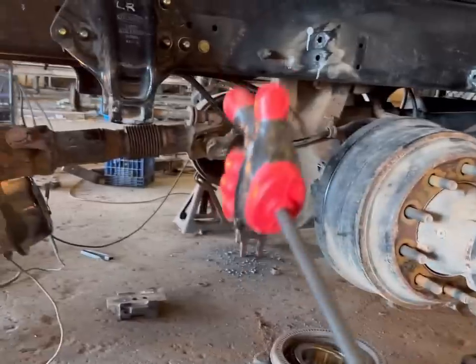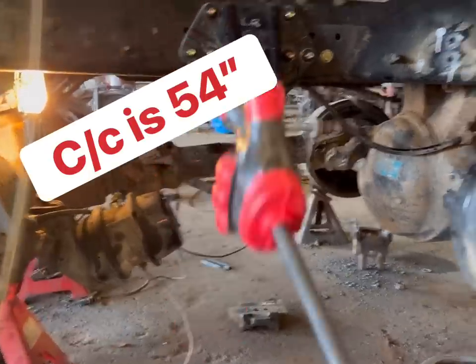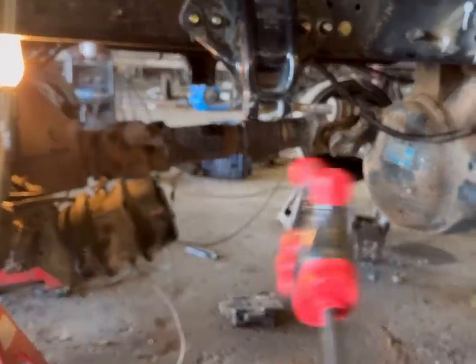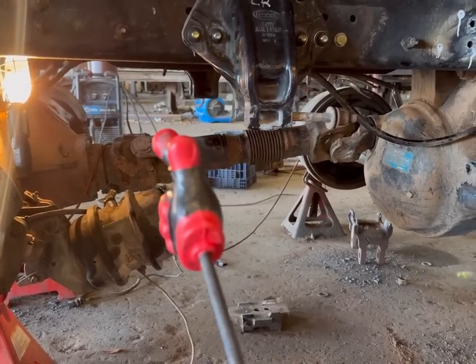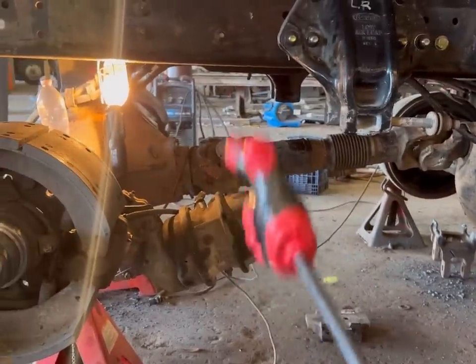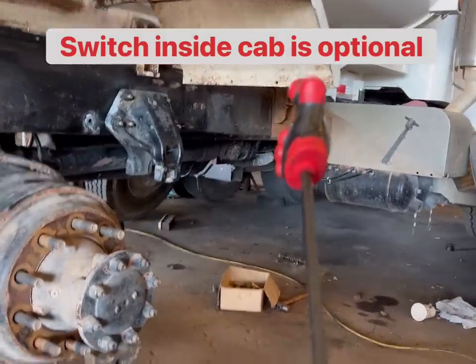When you start this process, you need to go from center to center on both of these and make sure that your center-to-center on the original Hendrickson is going to match up with the center-to-center on your air leaves. Once this is all done, we can adjust tracking and check all driveline angles once everything is put in and we set our ride height. We will have to add a leveling valve, hoses, and a switch inside the cab.